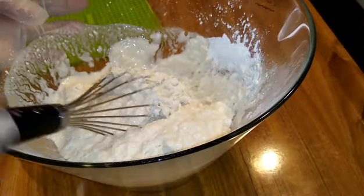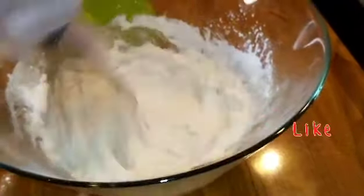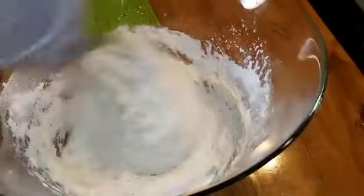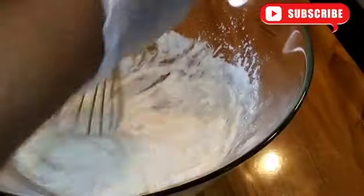Remember to subscribe, to like, to comment — I really appreciate it. Now the dough is ready, very smooth. See, it is not sticky.